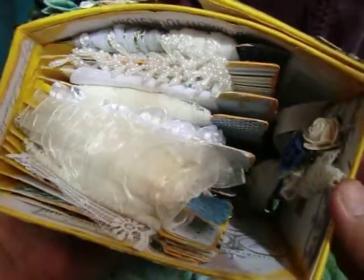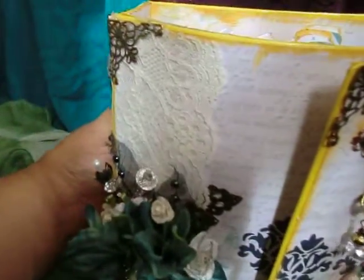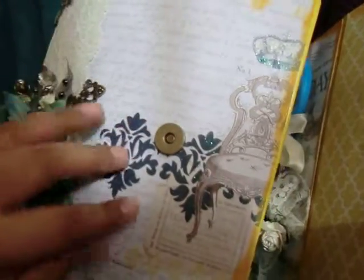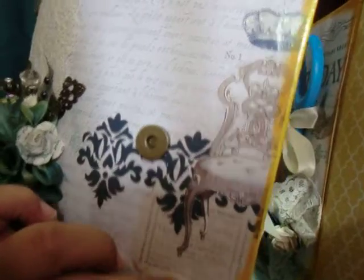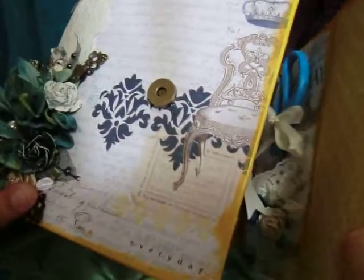I would call this a Victorian steampunk type of look. Here you can see the bottom of my ribbon book — all the ribbons and laces that I have incorporated into the book. I added some lace here. The closure is a metallic snap button. Here you can see some more of the beautiful design paper. I put duct tape around all the folding parts and all the binding was created with the duct tape.